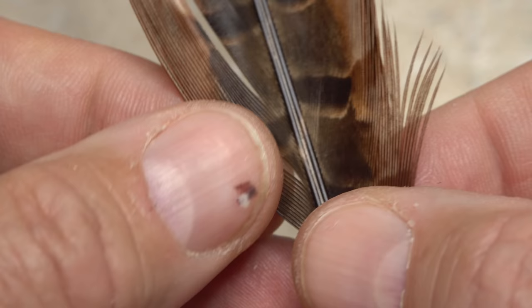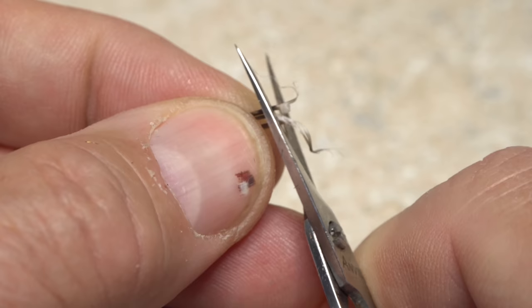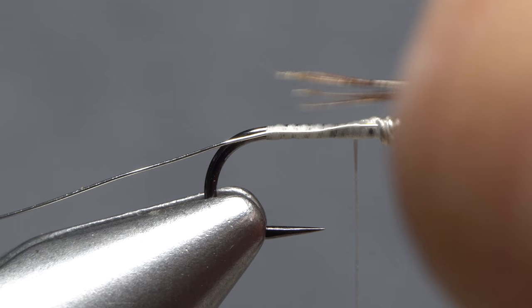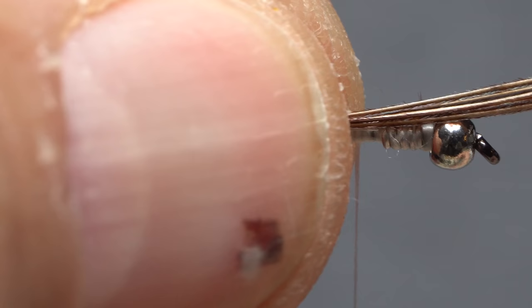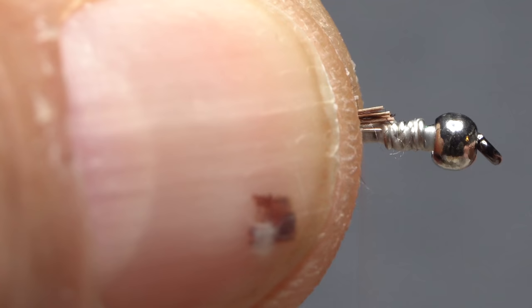Natural pheasant tail fibers are used for both the tail and legs of the fly. For the tail, pull down five or six nicely tipped fibers perpendicular to the stem and strip them free — cutting off the curlies is always a good idea. Get hold of the fibers by their tips in the fingers of your right hand, measure to form a tail about a hook shank in length, and transfer that measurement rearward to the start of the bend. Now grip the fibers and the hook shank with the fingers of your left hand and reach in with your scissors to snip the butt ends of the pheasant tail fibers off even with the back edge of the wire wraps.